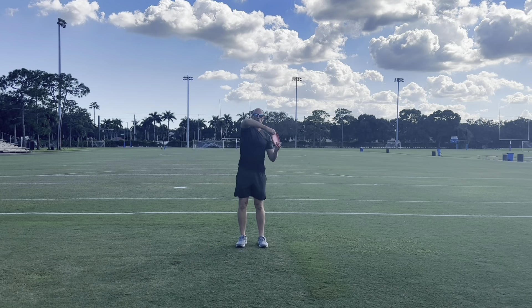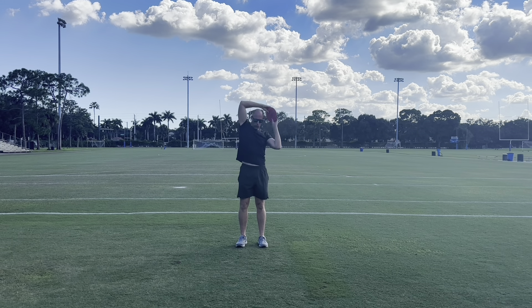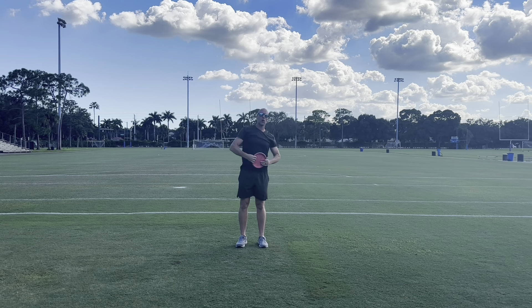Now we're going to transition to the upper part of our body, doing some shoulder halos. Trying to keep my arms at about a 90-degree angle, working my way around my head, making sure I'm getting a great stretch in my shoulders and in my T-spine. Five to 10 reps both ways as we work through this drill.